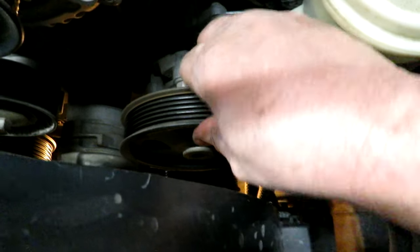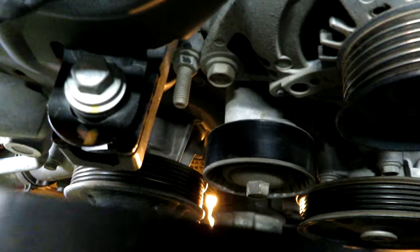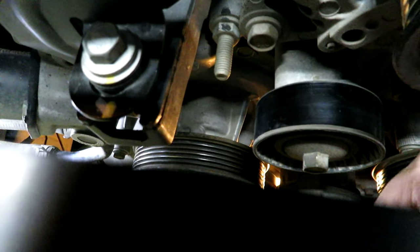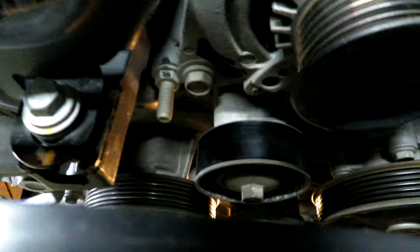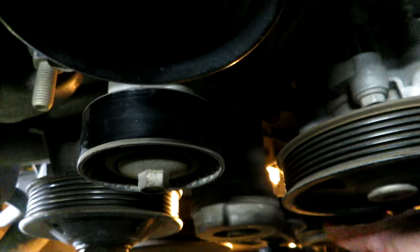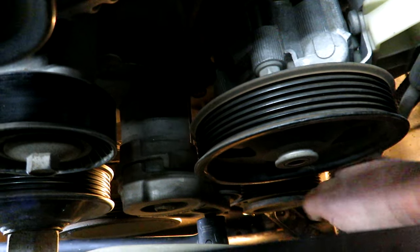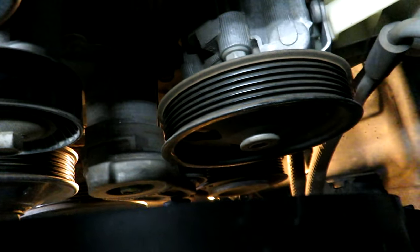Before putting the belt on, I like to check the pulleys to make sure no bearings have gone bad. The alternator pulley feels fine. The power steering pump has a little back-and-forth play but no noise. The idler pulley is spinning freely. Giving the fan a wiggle to check for water pump wear — nothing bad there. The tensioner pulley is spinning with no noise, and the air conditioning compressor feels good as well.